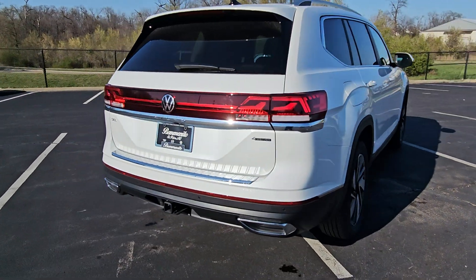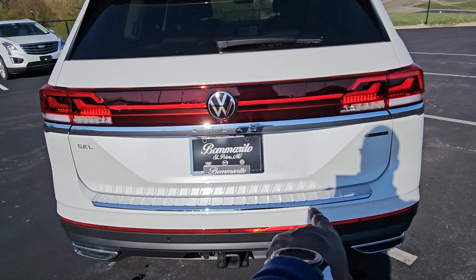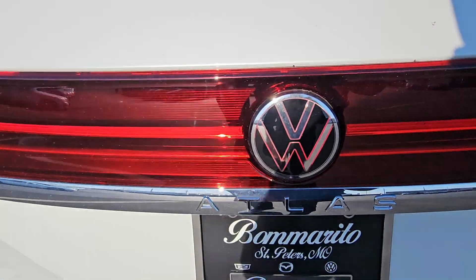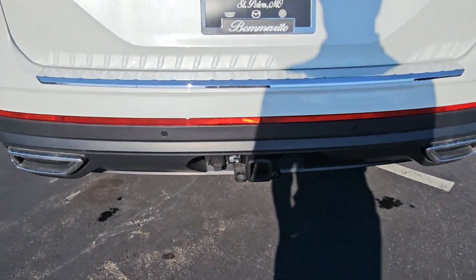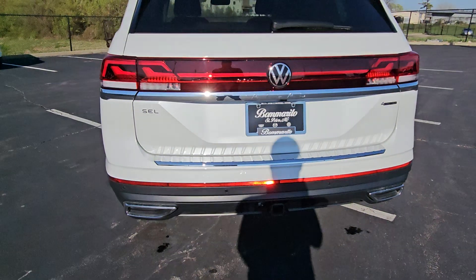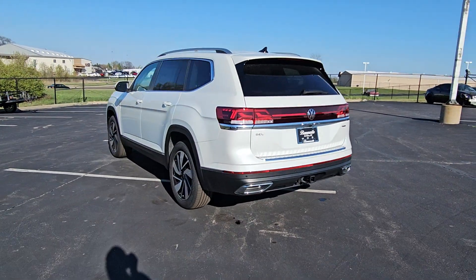Dual faux exhaust tips on the back. This one has a bumper Dillo protection plate on the bumper sill. It says Atlas right beneath the illuminated logo on the rear, and there's also an LED light strip across the back in the taillights. There's a 5,000 pound tow hitch with a 7-pin adapter included, and an oversized reflector at the base of the car. That is a power liftgate with the easy open hatch.